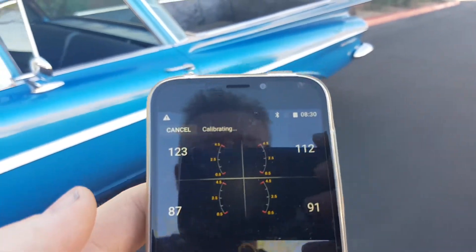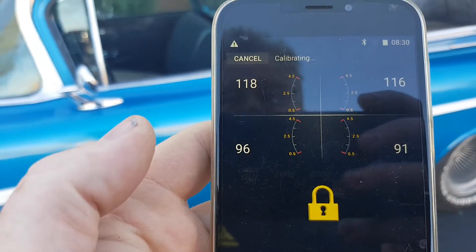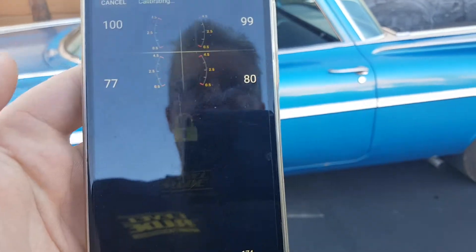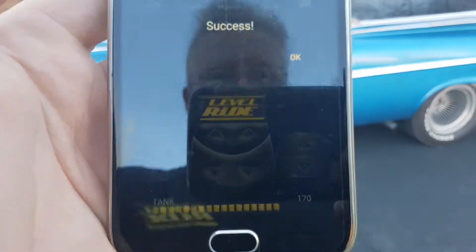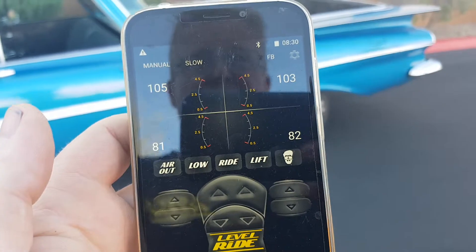Once it gets back up to where it needs to be, it'll do a series of corner pulses. It's looking to see how any of the pulses that change on any of the corners affect the others. It's started doing that now. Then it comes down to roughly 50 to 60 percent, and at the end of it, it'll say success. You click OK.